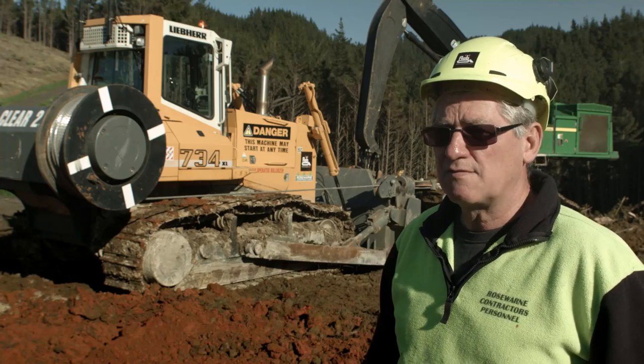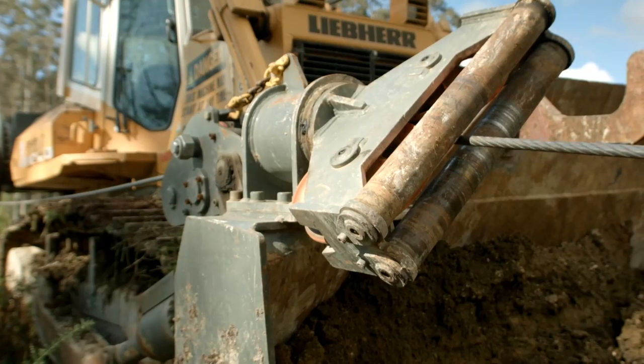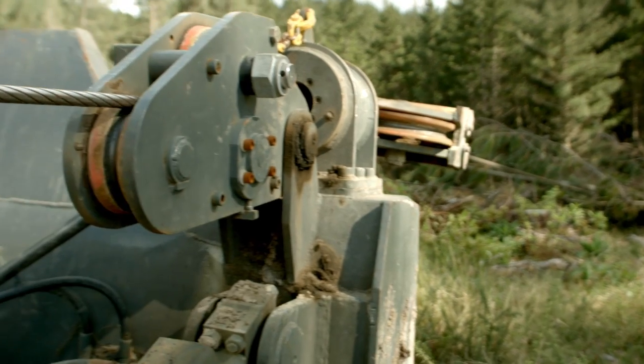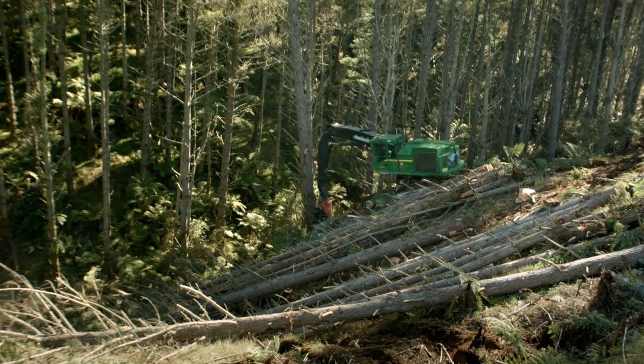It's hydrostatic drive. It's simple, it's easy to use. We're running two ropes off it and through an equalising block. It gives us 24 tonne safe working load. The fact is we probably only use 10 because we're only tethering — it's assist, not support.